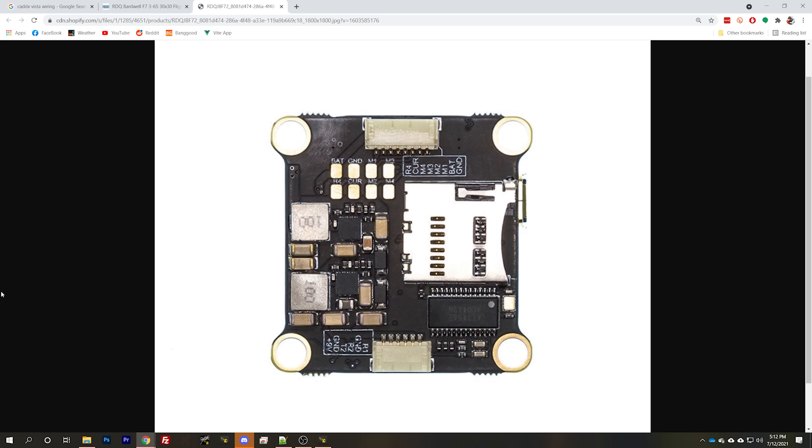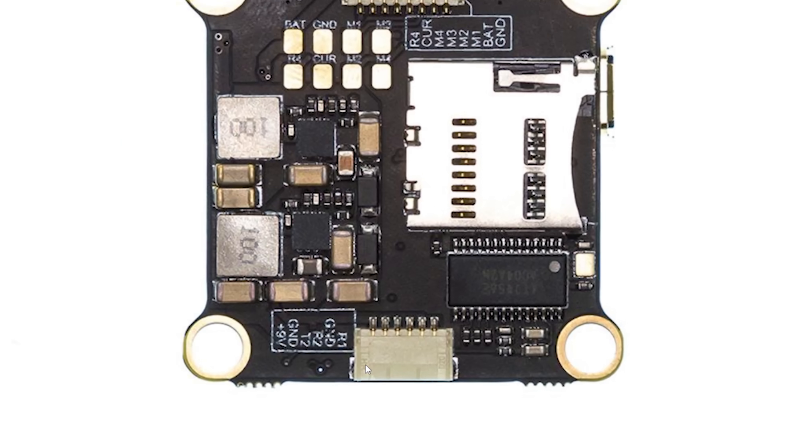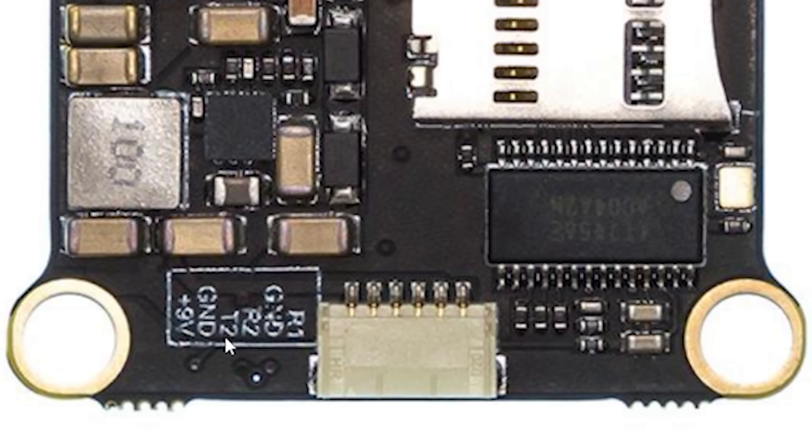A lot of flight controllers these days are going to have pre-made plugs for the DJI Vista and air unit. This is my own JBF7 flight controller, and you can see this plug has T2 and R2 in it, which is for this connection. It's also got R1, which is used for the SBUS connection if you're using the DJI controller. You need both a TX and an RX for the connection we're talking about in this video.